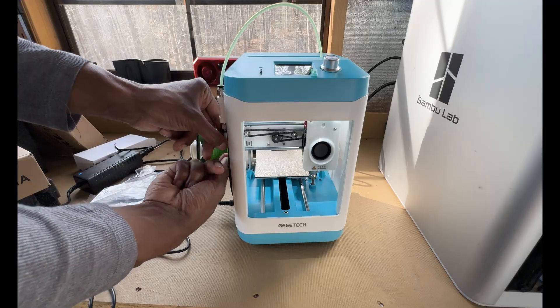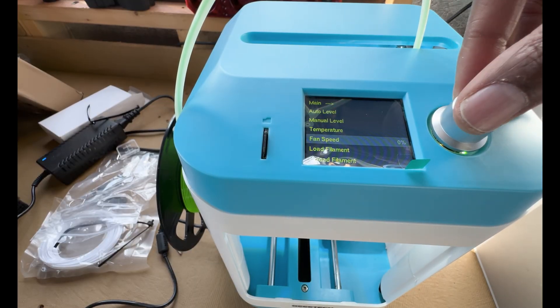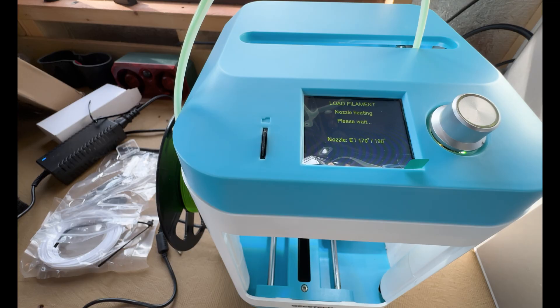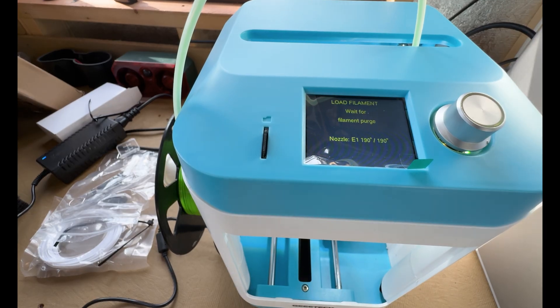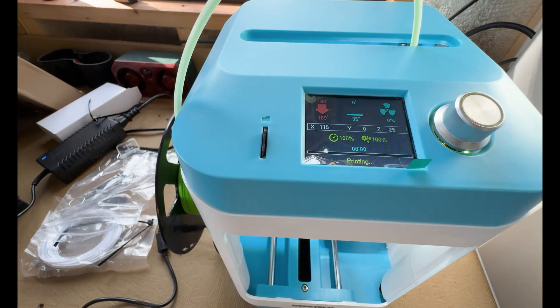In my own use, after a quick setup and successful calibration, I decided to test the printer with a standard benchmark model — a Benchy — that was pre-loaded on the SD card. The performance was impressive; the Benchy printed with outstanding detail and accuracy, even at high speeds. The model's curves and fine details were rendered pretty well for a budget 3D printer.